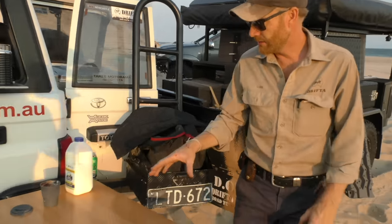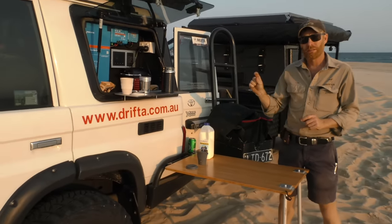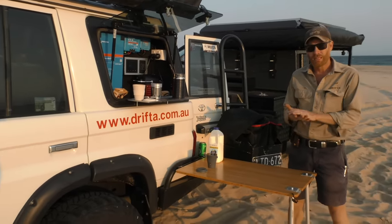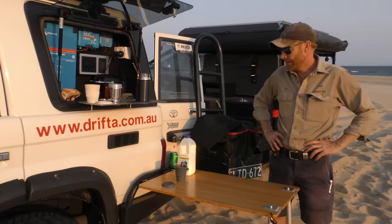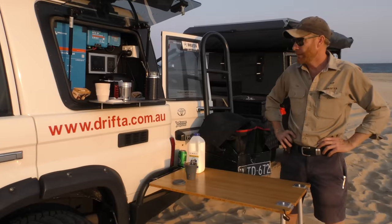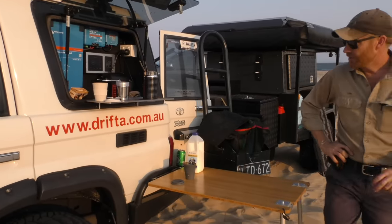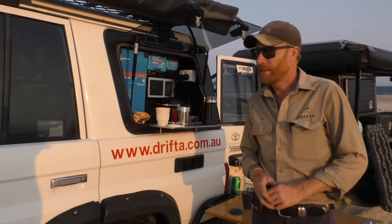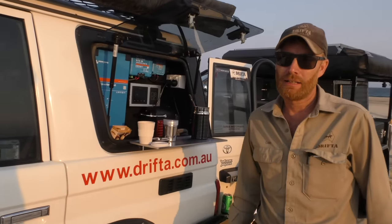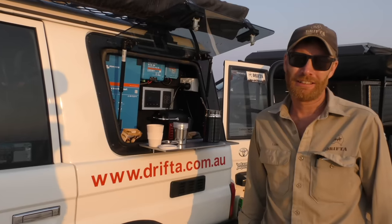This iron grill table setup can go into any drawers as well — there's a slot we usually put our Drifter table in, but now we can also put the bench and the iron grill table, so that's another option. That pretty much shows the setup we've just installed in the 76. It's been pretty cool using it. Righto, thanks guys!